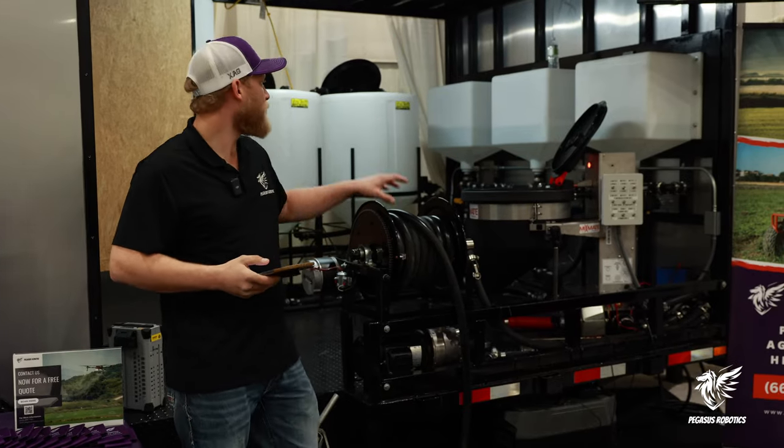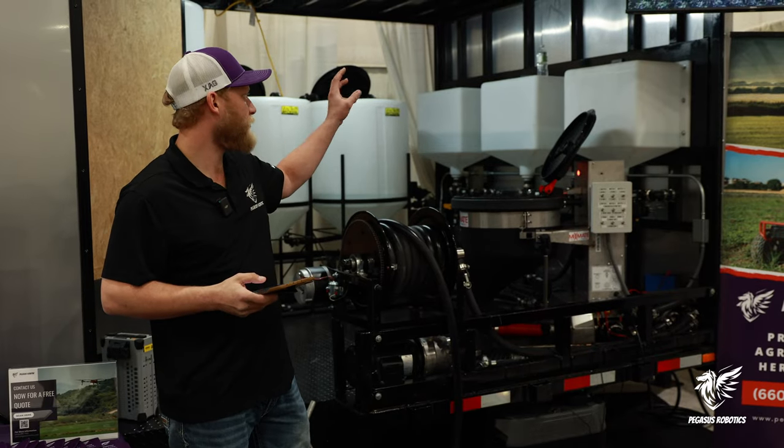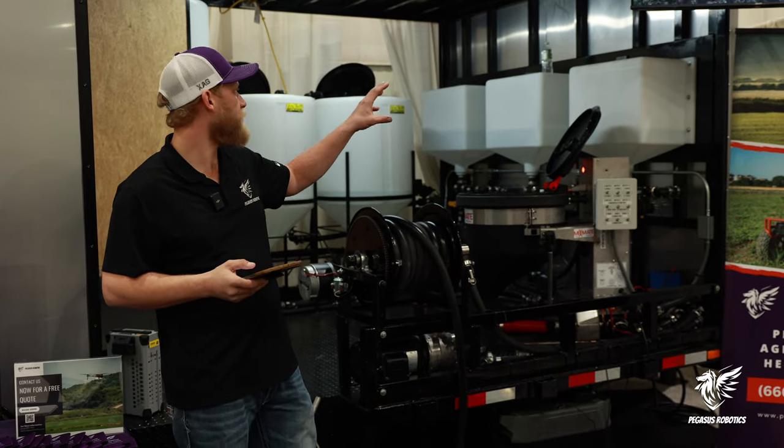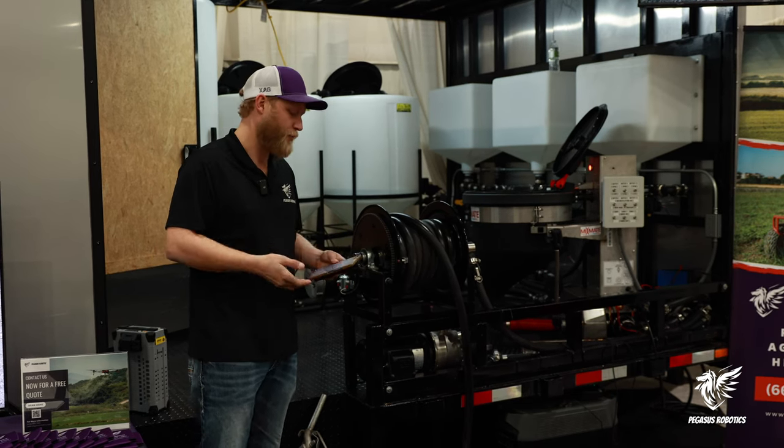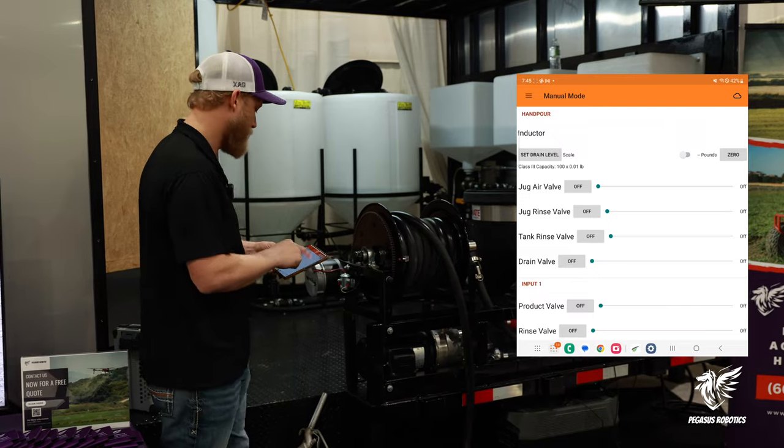When you're done with the chemical in your chemical tanks and you're ready to switch — say you want to go from fungicide to herbicide, foliar feeds, or any option you want — you take your Mixmate, put it in manual mode. We will open the valves.